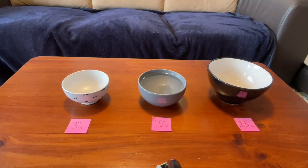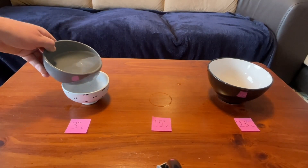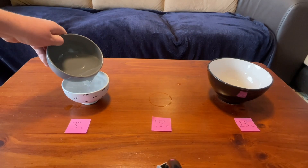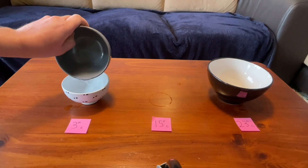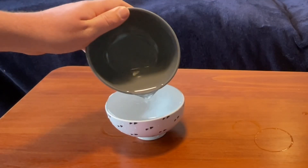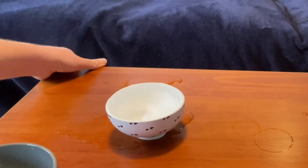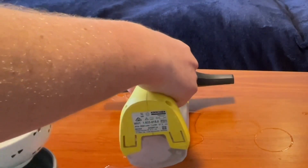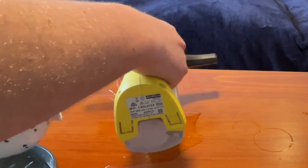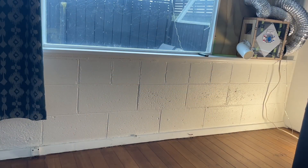Now what happens if we decrease the temperature some more? The humidity keeps rising — 80%, 90%, 100% — and now what's going to happen? Oh my gosh. Condensation, and it is going everywhere — running across the windowsills, down onto the floor. Luckily we've got our trusty window back here. What a mess.